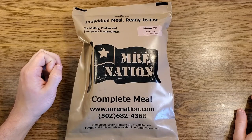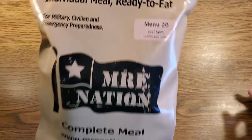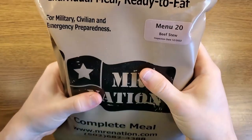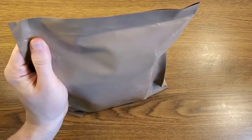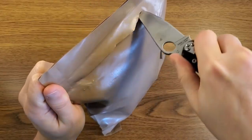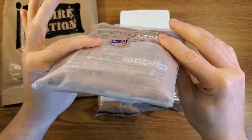It's time for another ration review. This will be my first MRE Nation MRE — menu number 20, beef stew. Pretty standard MRE style bag with a pillable seal, however I'm going to open this one with my Spyderco Paramilitary 2.